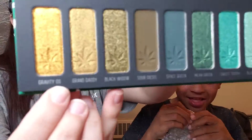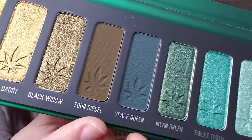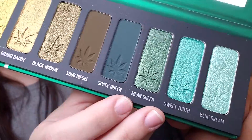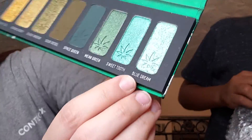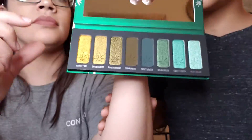They're very nice. So the shades are: Gravity OG, Granddaddy, Black Widow, Sour Diesel, Granddaddy, Space Queen, Mean Green — I can't see — Sweet Tooth, and Blue Dream. Those are all the shades. I should put it on my arm, let's swatch it.